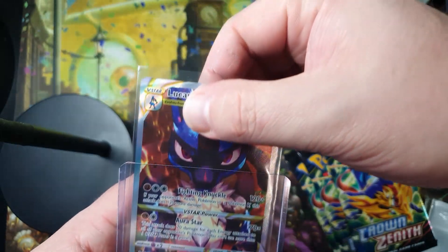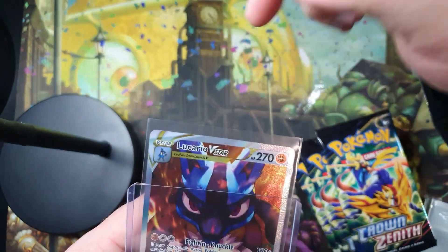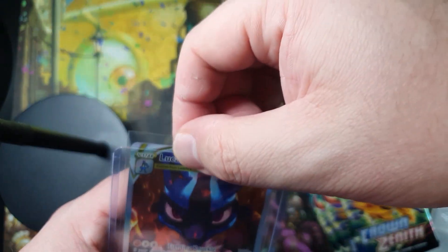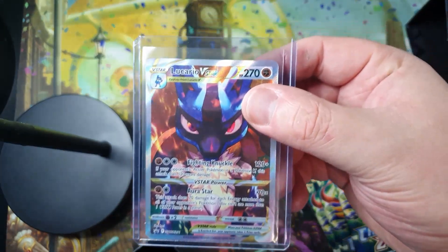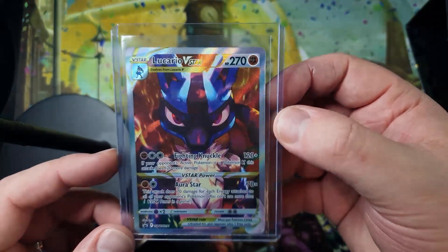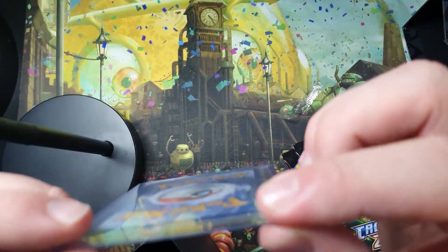You sometimes see nice cards with dings at the top where people have been bashing them in. What you do is push it in as far as you can gently, and then just like that — and it's in and it's decent. In theory you've still got some space for air to get in.